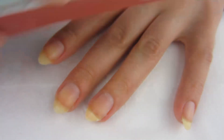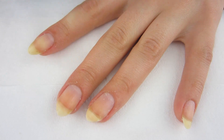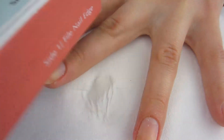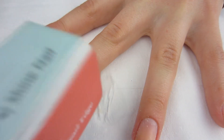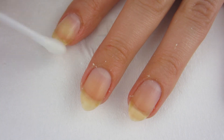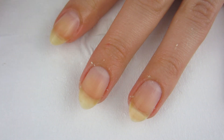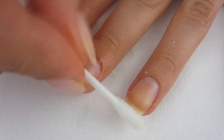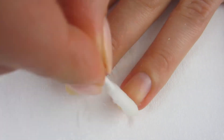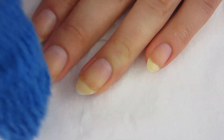Moving on to the buffing part — they tell you to buff your nails. I'll take the ridged side and do an X motion three to four times on each of my nails. That is how I buff my nails with a buffing block. I have a whole video on that and you can click the card if you want to see it. After I'm all done, I'm going to take some vinegar and a cotton swab and rub that on my nail. Vinegar is a great cleaner for your nail and also works as a nail dehydrator. Then I take a lint-free cloth and dry my nails off. I love using vinegar — it's just a great cleaner.